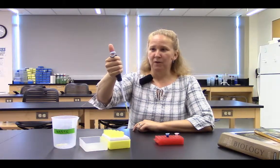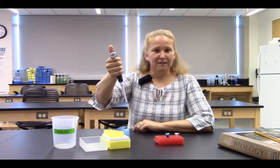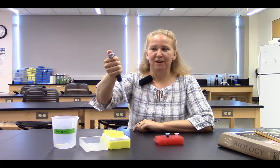I gently release. So I press down, notice the stop, and then I can draw fluid up slowly and carefully and release my thumb. In order to dispense that fluid, I get my new tube and dispense into that. I press my thumb back on the plunger and press down through the first stop all the way to the bottom.